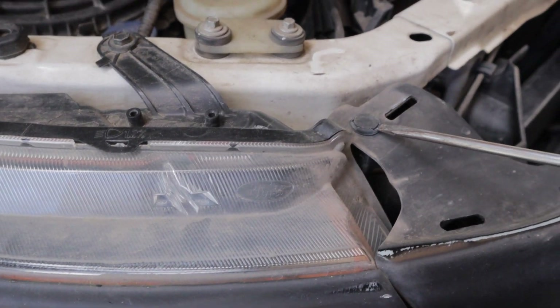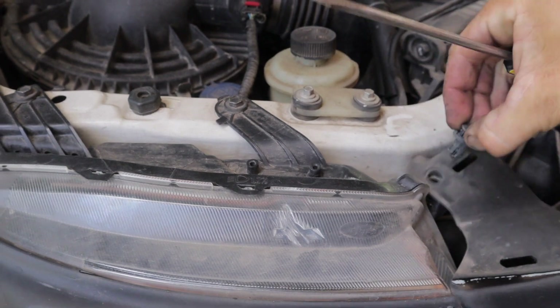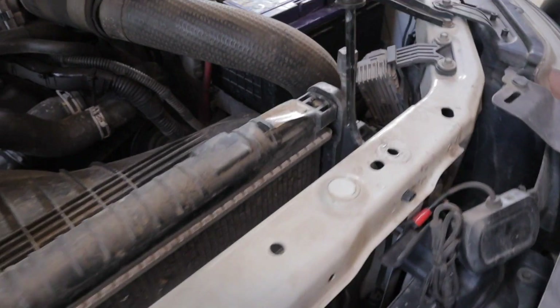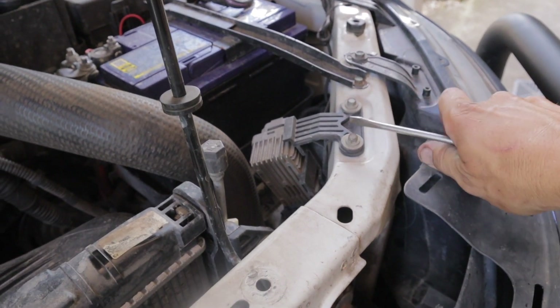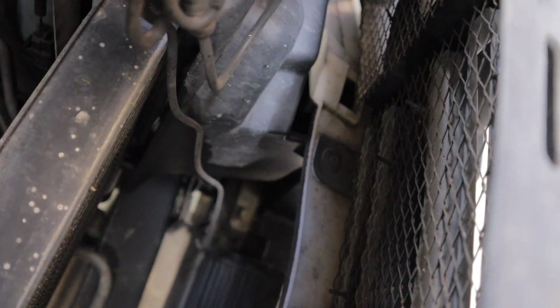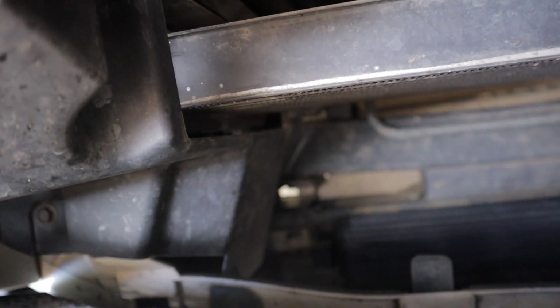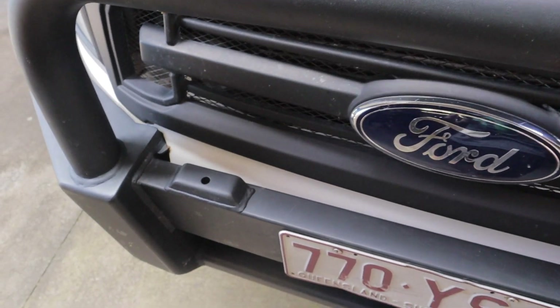Next you want to remove the front grille. I've got an aftermarket grille on my Ranger, but I'm pretty sure this is how the factory one comes off as well. You've got two tabs here — same method to get those off. And then down here you're going to have two screws on either side, one down there and another one down there. Once you've got those screws out, this front grille should just slide on out.